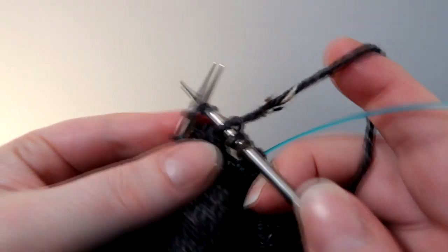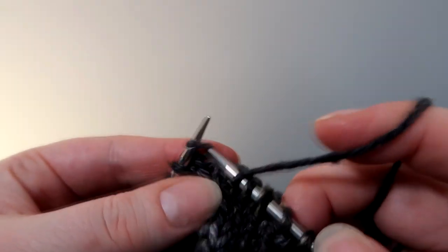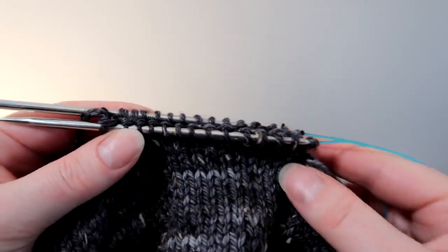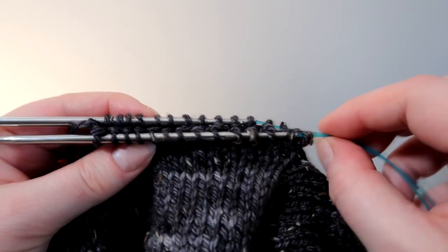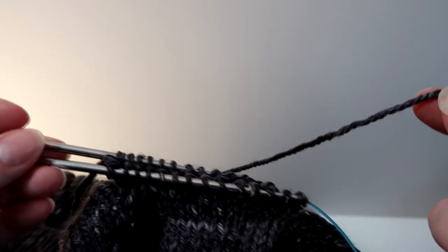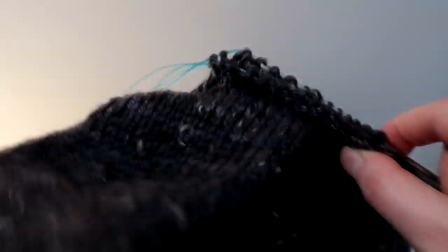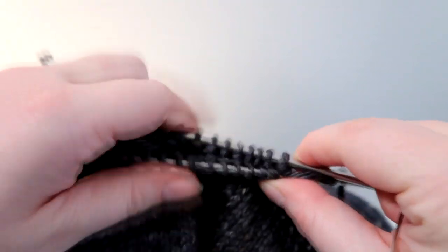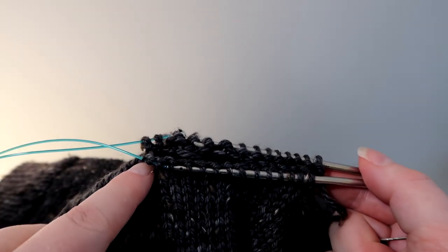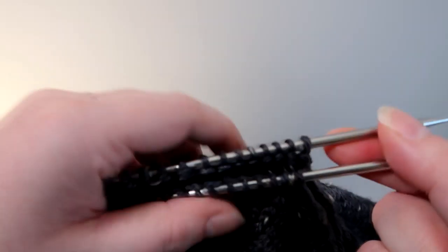I've decided to then knit right to the end of this needle and then get ready for my Kitchener stitch. I'm now to the end of the row and I can now start to Kitchener those together. I've got an equal number of stitches on the back and front needle. I'm going to cut this — I'd say about half a metre — so it's plenty enough to Kitchener. I have the sleeve on the bottom this time and the main body of the cardigan on the top. We've basically just picked up two stitches on each side on the top and the bottom and kept those on the appropriate needle so that we've got an equal number of stitches on both sides so we can Kitchener them together.